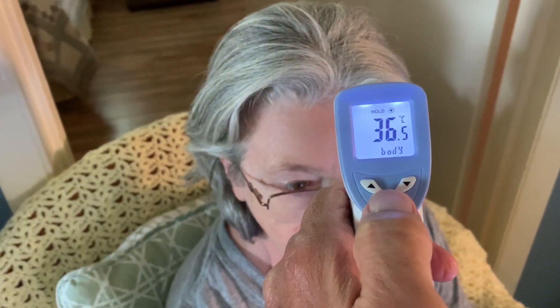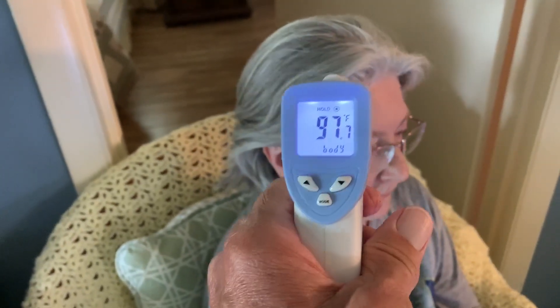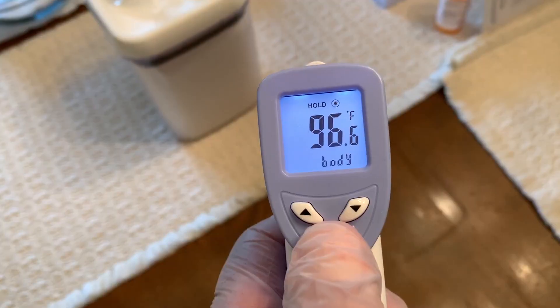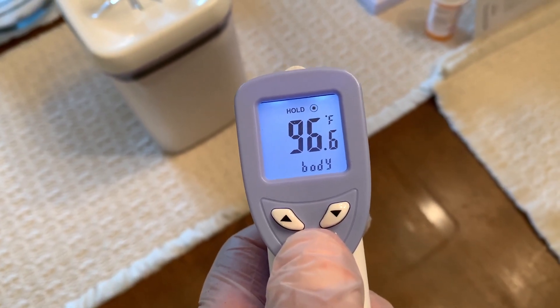97 — change the mode — 36.5 — change the mode — 97. So you can do it in Celsius or Fahrenheit. It's fast. 96.6 — that's my temperature. I'm running a little low.